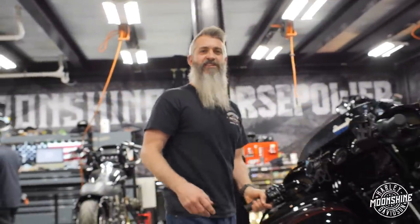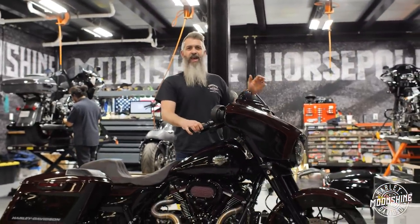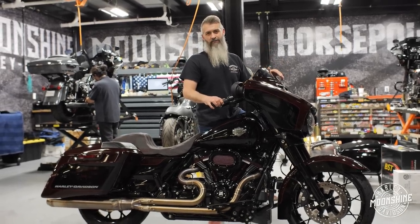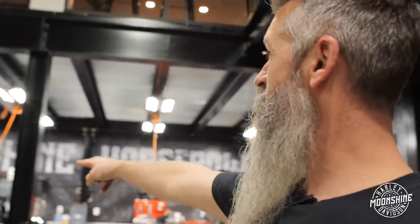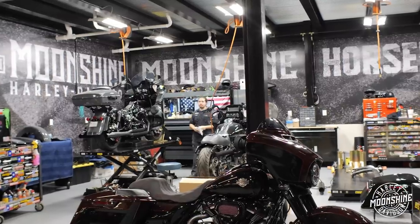Bike build number 16 — Street Glide Special with the MHP, the Moonshine Horsepower 131 Torque Eater. You want torque? You want horsepower? We got you. That's a Torque Eater too — it's probably his favorite build right there. Torque Eater 131 with a Thunder Header. Thunder Header or die. Miller Pipe on the Titanium — we have them occasionally.